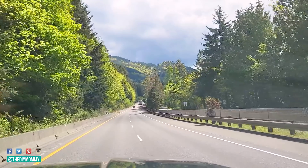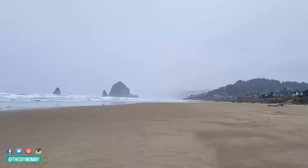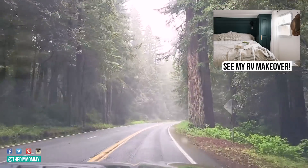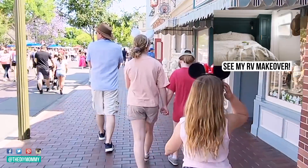Hey there, it's Christina from diymommy.com. We just got back from the most epic RV trip of our lives. My whole family went down to Disneyland — 64 hours of driving, such a fantastic trip. I did stop off at some of my favorite American stores like Target, World Market, and Trader Joe's.